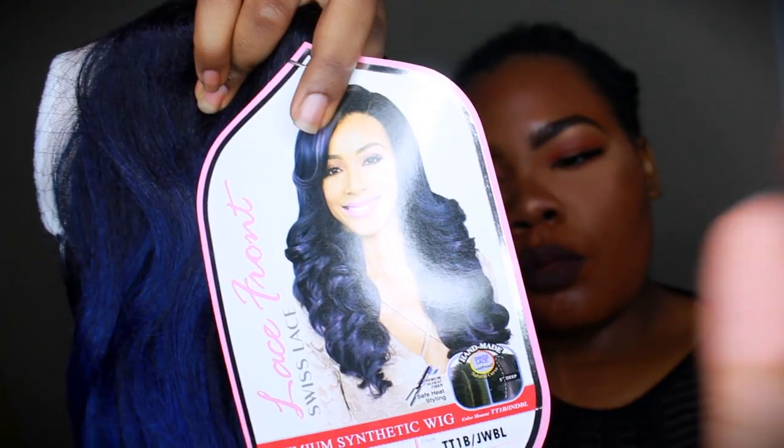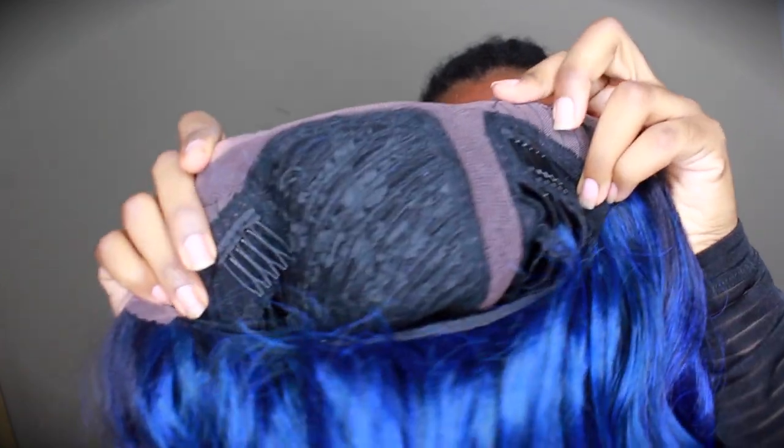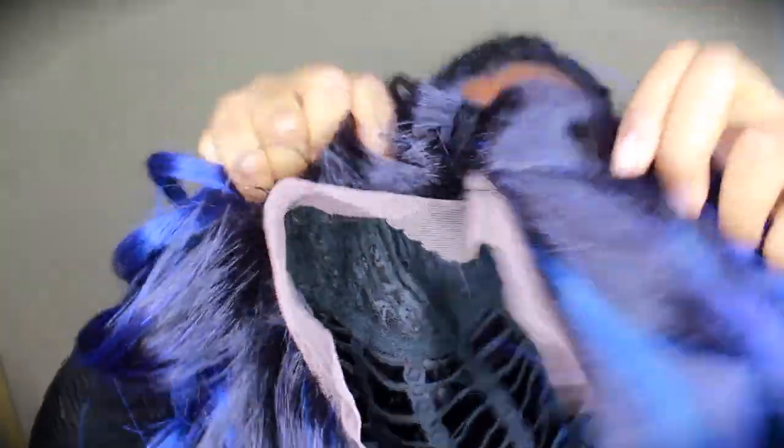Today we're going to do a wig review slash demo, and I'm going to be showing you how to style this wig. This is from Bobby Boss — I got it from Divatress.com, I love that place, I'll definitely have them linked below. I got the Anya, or Anaya wig — she's a beautiful true blue.